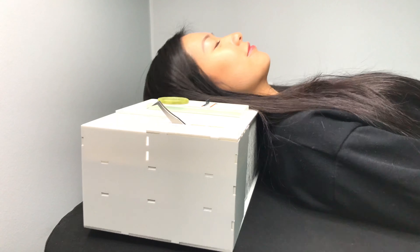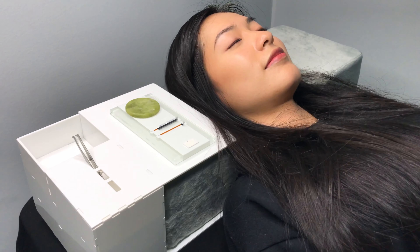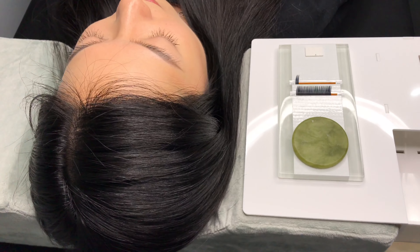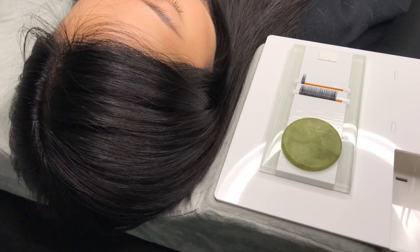The U-shaped design of the pillow prevents the client's head from tilting left to right. The client's head sits much lower than where the lash tile goes, which really helps with preventing neck and shoulder pain while lashing. Overall, this pillow is practical with how the shape helps my lashing posture and even the small storage pockets.